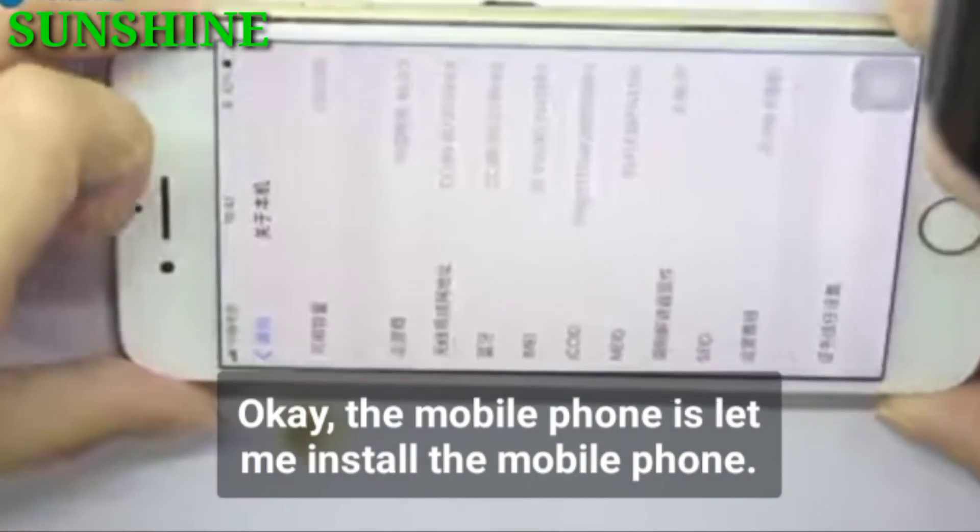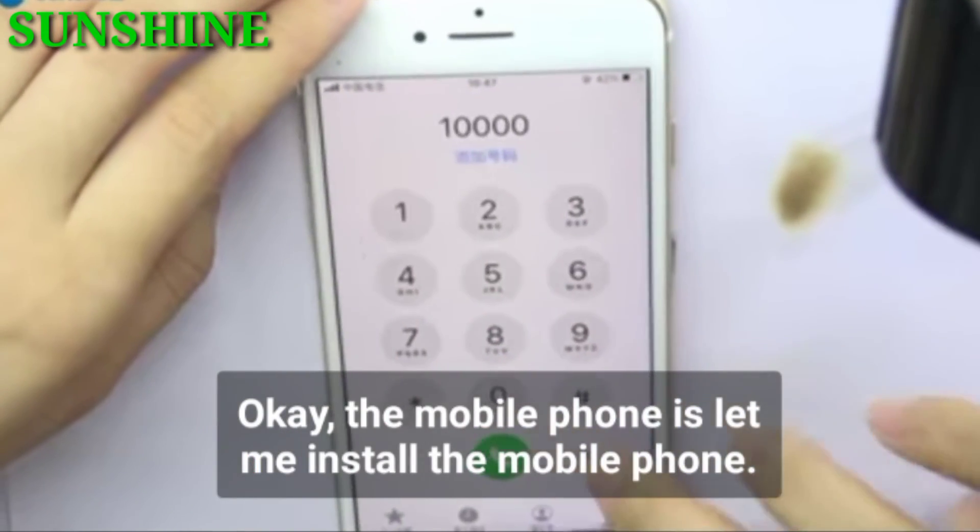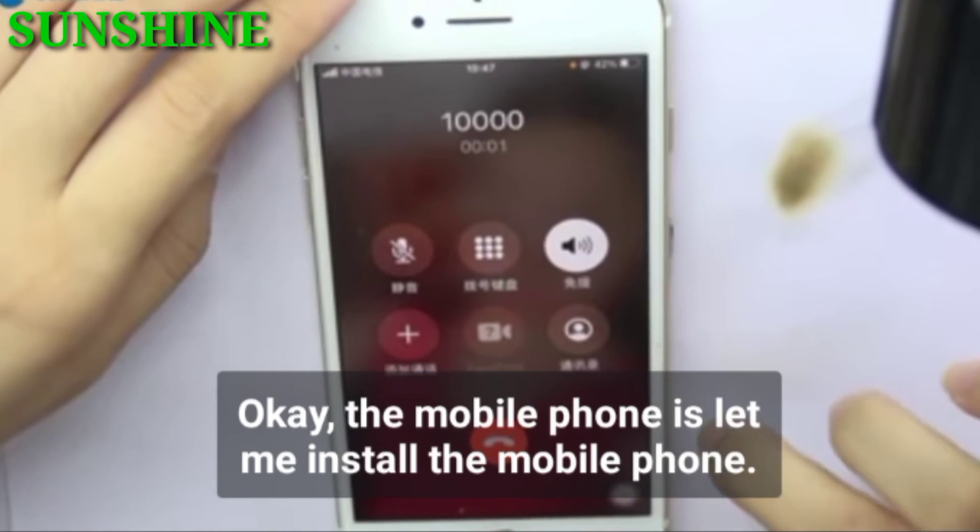The mobile phone is repaired. Let me install the mobile phone back. The mobile phone has been repaired — guess how much? Thank you.